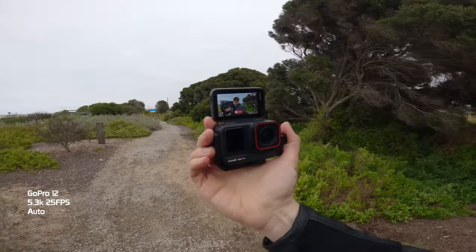Handheld vlogging with all three. It's super easy to see myself with the Ace Pro with the flip-up screen at the back. For those wondering, when the screen is folded down, it is as durable as the GoPro Hero 12 or any action camera. But it is super handy being able to see myself nice and clearly. Active HDR kicks in when you're shooting under 30 frames per second in 4K in video mode, so my face and everything is nicely exposed and we still get detail in the clouds and the highlights behind me.